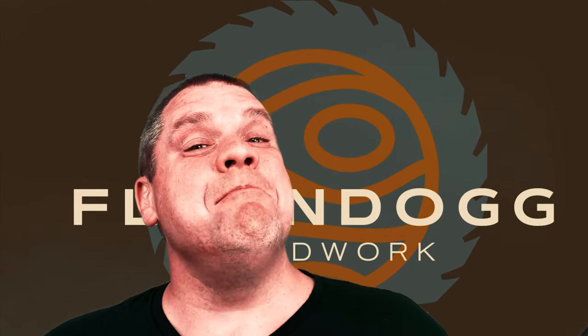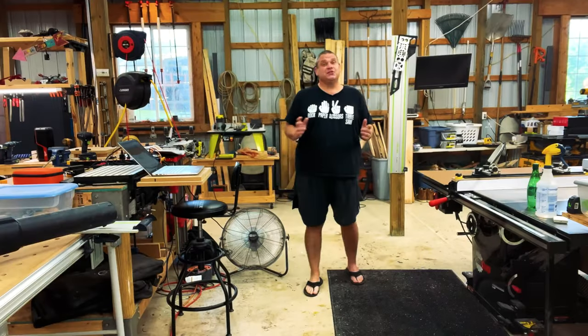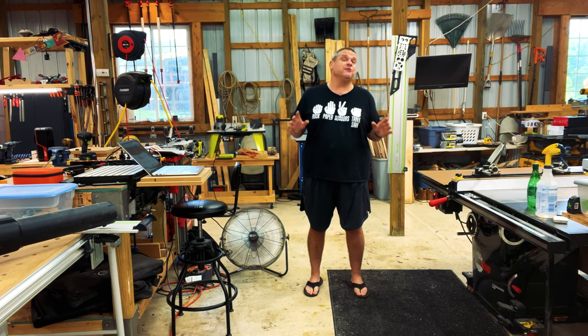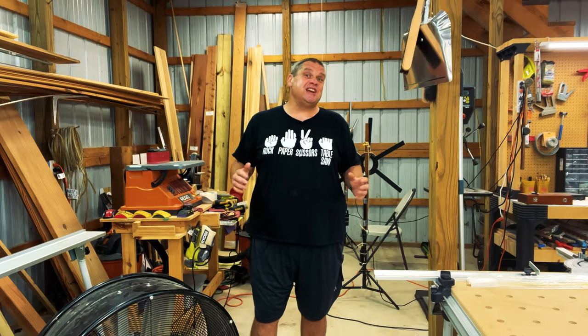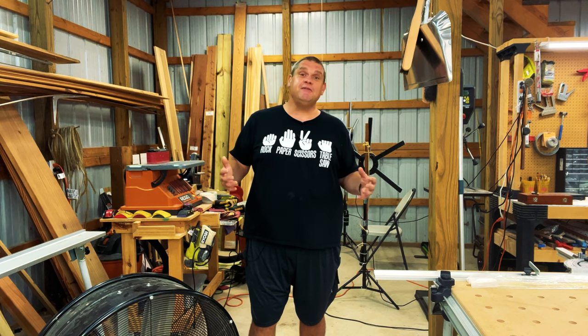Welcome to Flindog Woodwork. Today I've got an amazing technological tool that I think is pretty amazing. I'm going to forewarn you — this thing is not cheap, however it's got some amazing features, so let's not waste any time and take a look at this tool. This is a tool that I've been eyeballing for a long time, however the price has always sort of scared me. But on this channel I really like to highlight cutting-edge tools that have unique features, even if they are out of our budget.